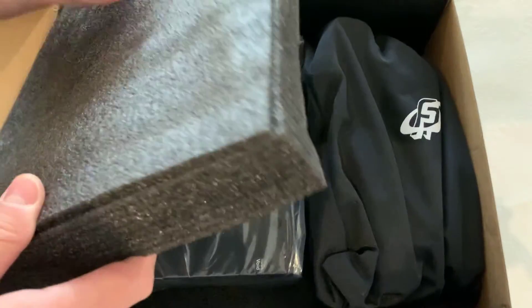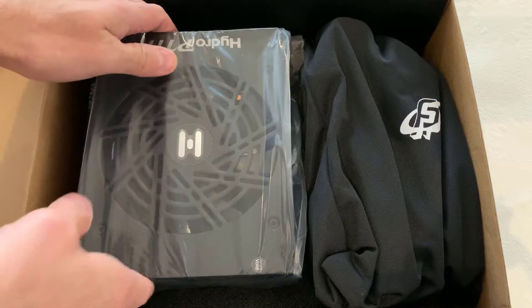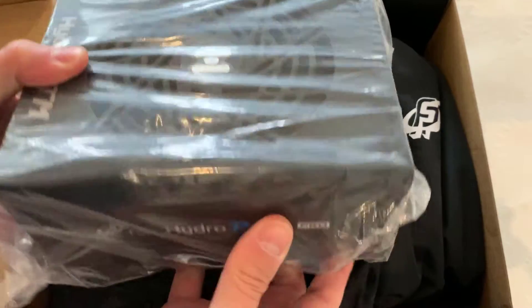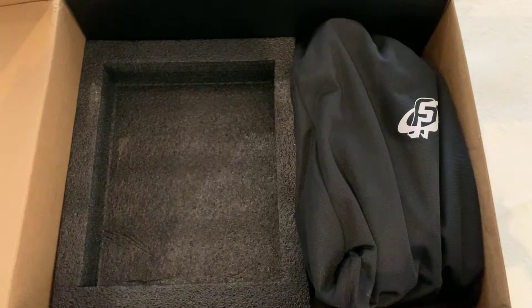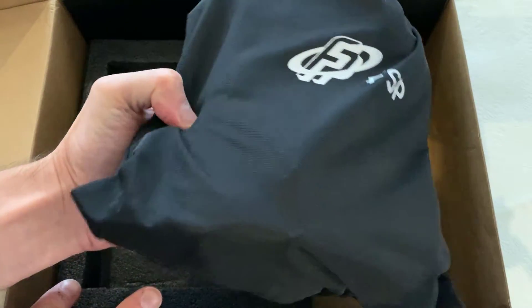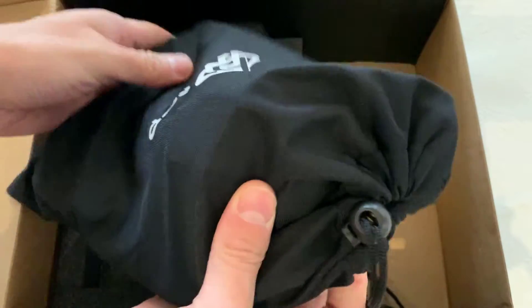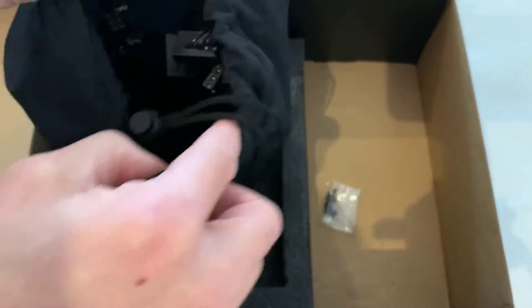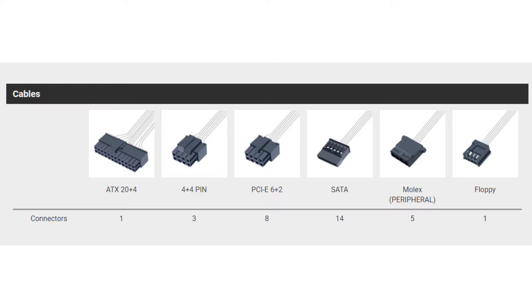Also in the box, you're going to get the power supply itself, packaged very nicely and securely. It's a fairly nice size, I got to admit. You can see there the 135 millimeter fan. We're going to take a quick look at that in just a second. And also in this little bag here, you've got all the modular cables. Most power supplies that are modular will have them neatly packaged in there. And if you're wondering how many cables are in there, pause the screen right there and you can see the amounts.